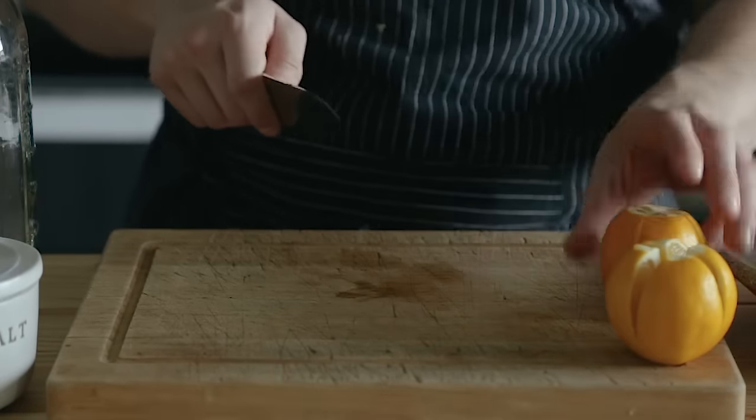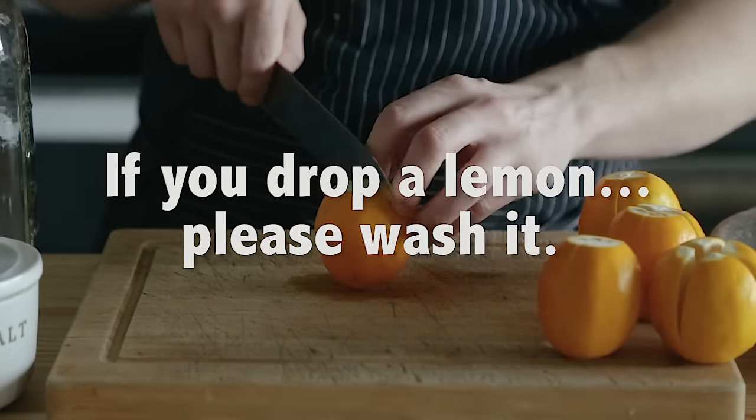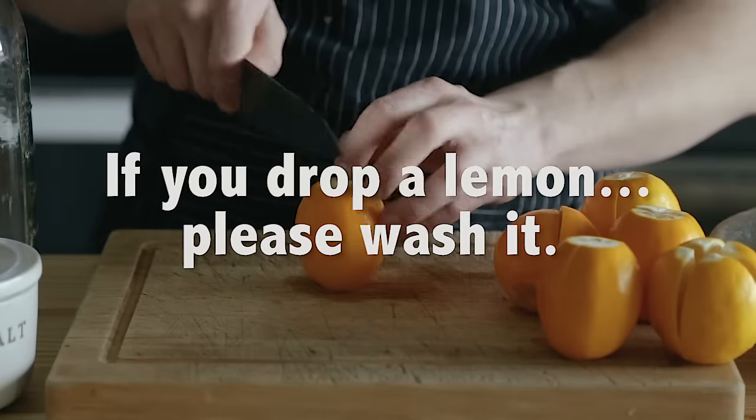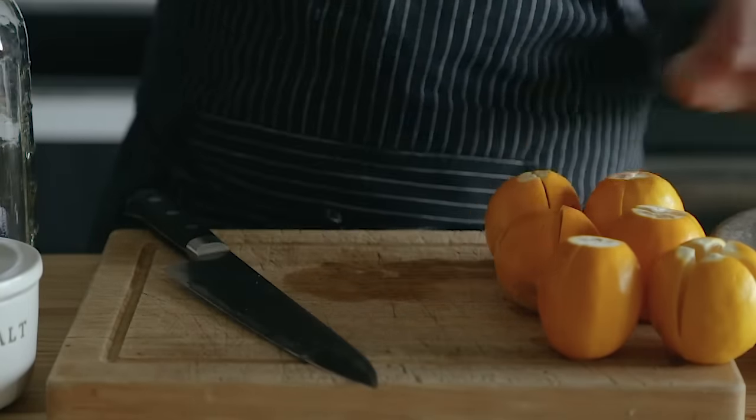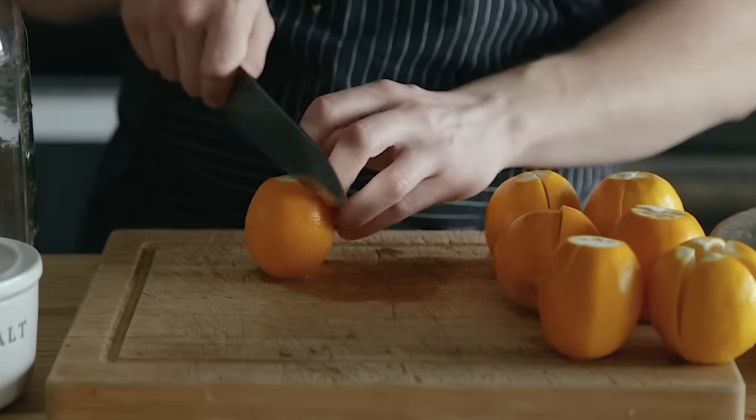I actually did wash all my lemons after that — that was mainly just a joke. Please make sure that you do wash your produce when doing any sort of fermentation. It can be really dangerous if you don't wash it. I swear I did wash them after that shot.